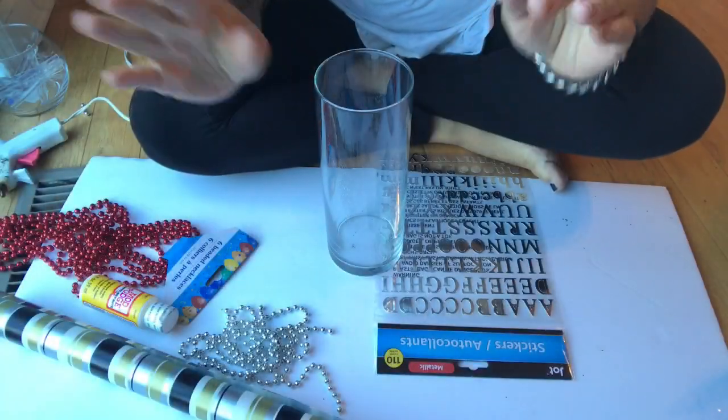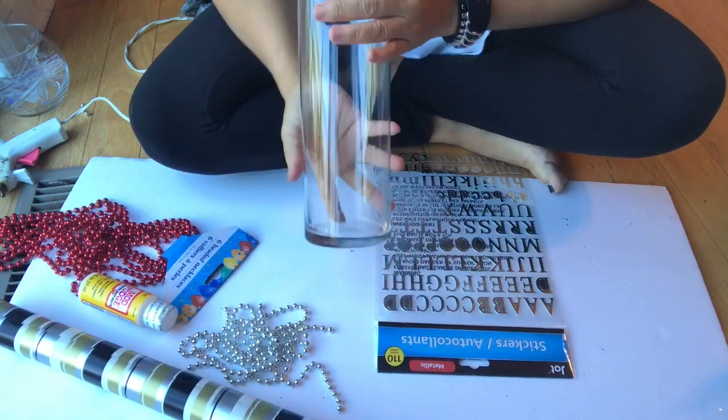Hello my beautiful people, thank you so much for joining me today at Same Chick Different Day. Go ahead and hit that red subscribe button so you don't miss anything. Today is going to be a really super easy, super inexpensive project that you can do for the holidays or for your home just as decor. I hope you like this!